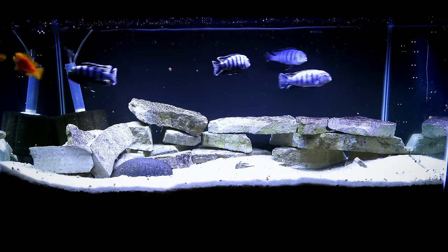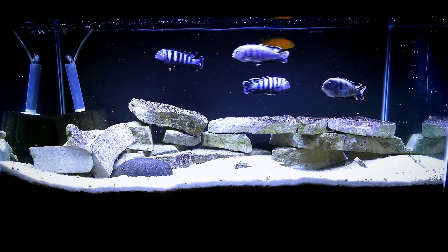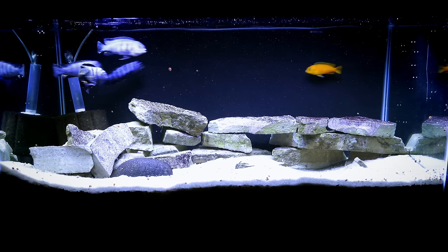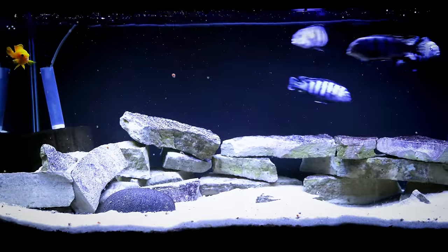I'm going to take you around the fish room and show you some tanks where we still use pool filter sand — there are about five of them. Besides the fact that it's really cheap, the other nice thing is the color. The color looks relatively natural; you usually get a light tan, though you'll want to look at the specific pool filter sand to see what you're getting.